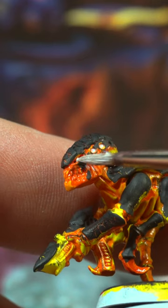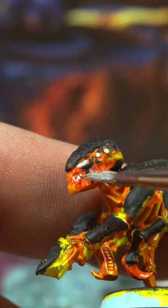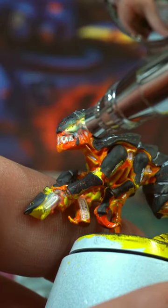And if you want them to pop even more, sink white into the deepest focal points like the eyes, mouth, and random deep holes on the body, then glaze those white parts with a thinned yellow ink or contrast paint.